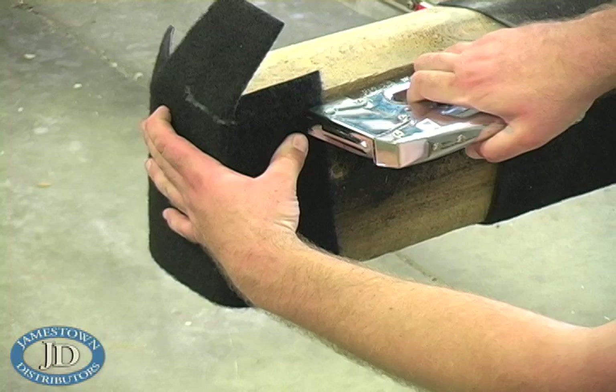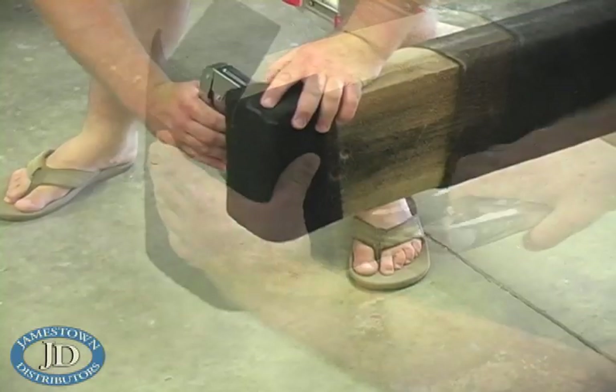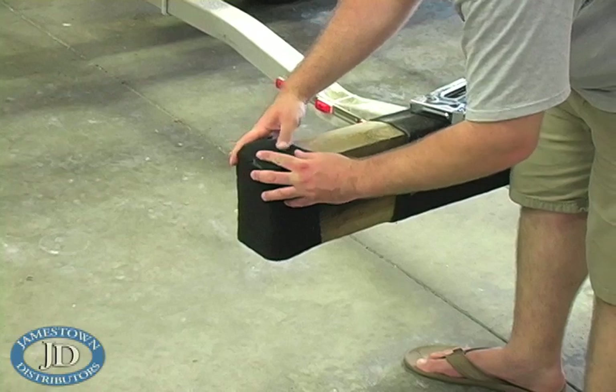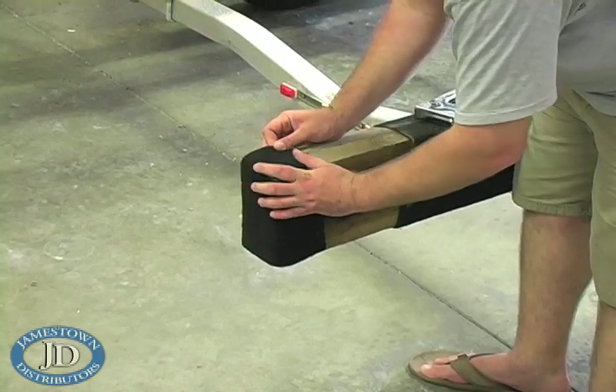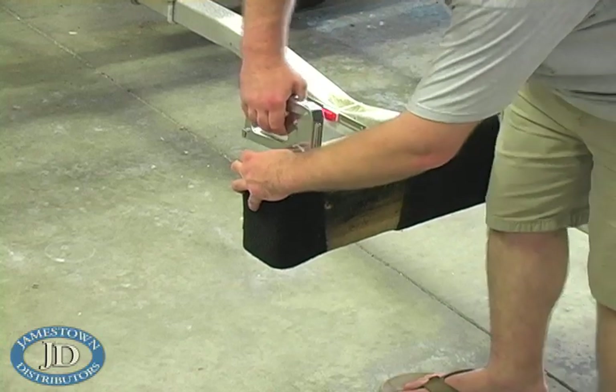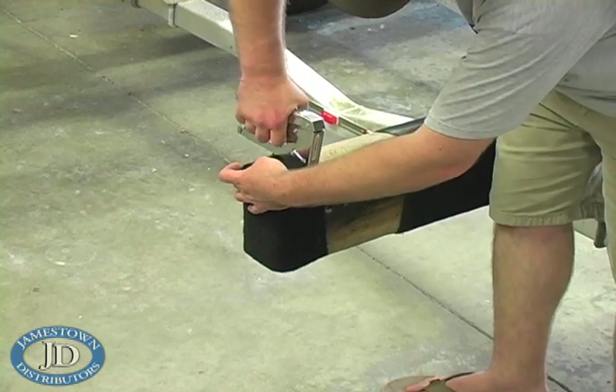Put a staple in each of the sides of the bunk to hold the carpet in place. Fold the two outer tabs under the center tab and staple the top down. Always use stainless steel staples when stapling anything used in the marine environment.